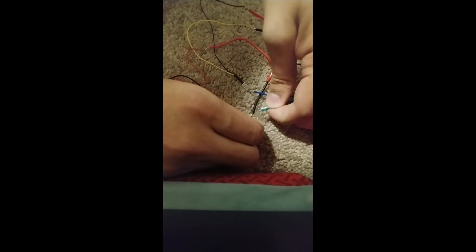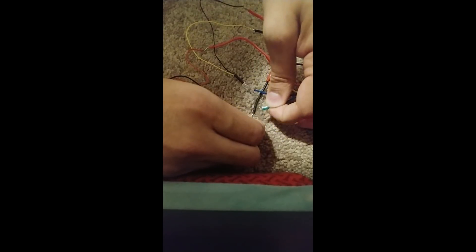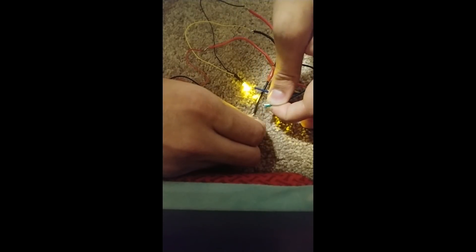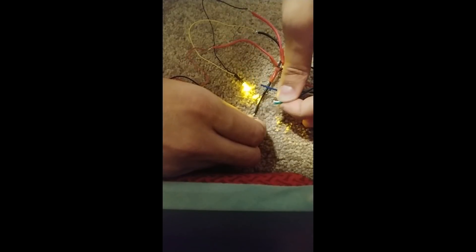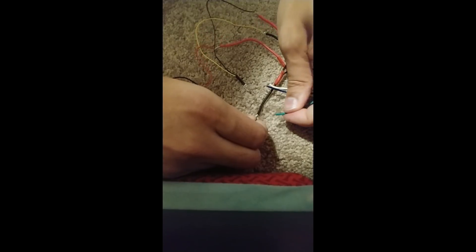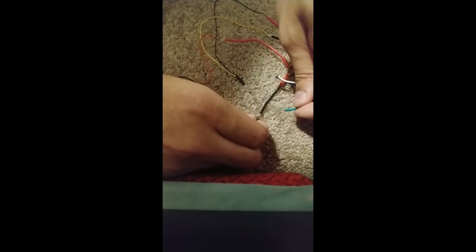One. Two. Three. Four. Now I've got to touch the green wire to ground. Did you see that it flashed twice? Now I know that it is in HMS mode.